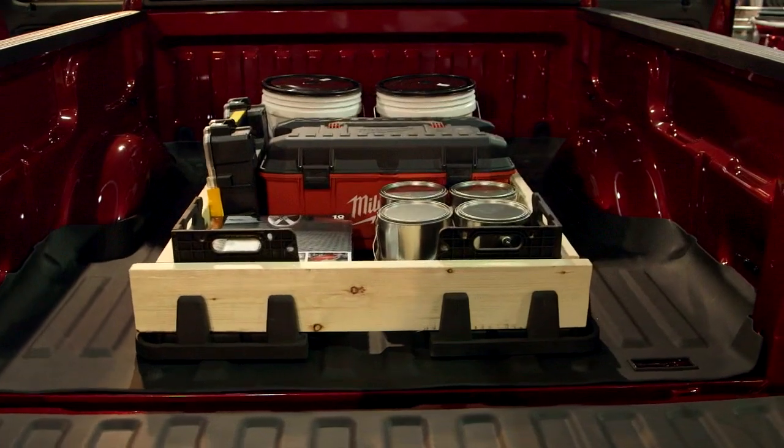Are you tired of that old scratched truck bed, or did you just make a fifty to sixty thousand dollar investment and want to protect your bed from the common scratches you're going to find from hauling cargo? The WeatherTech Tech Liner is the perfect accessory for your bed — it's the only digitally fit bed protection that you're going to find.